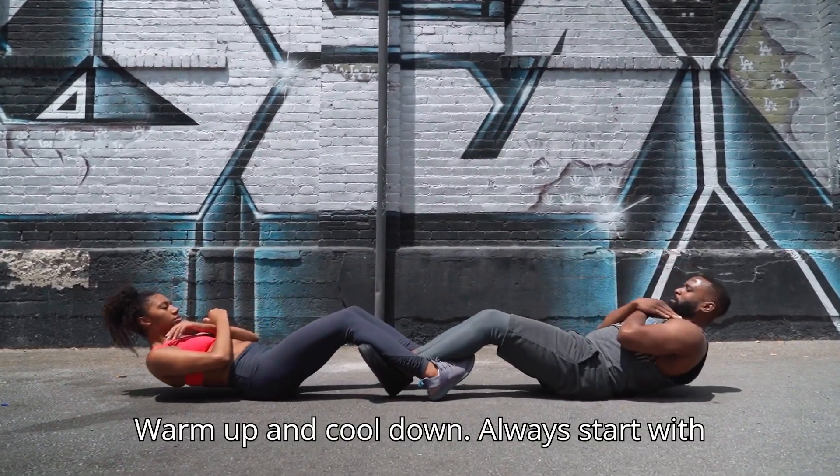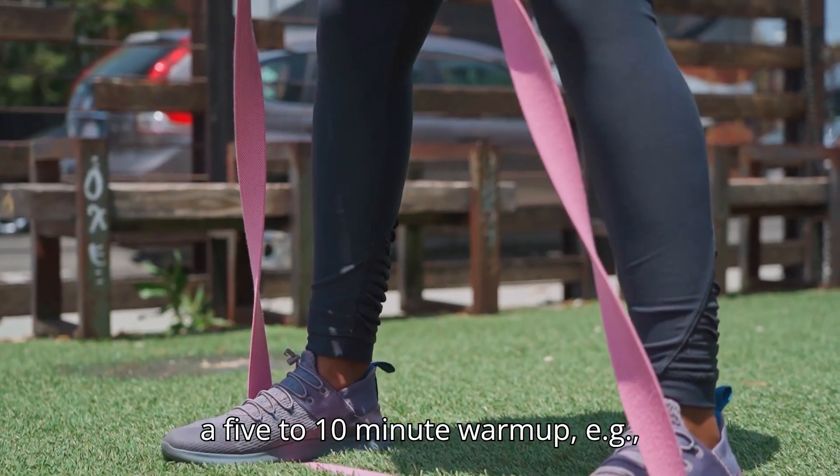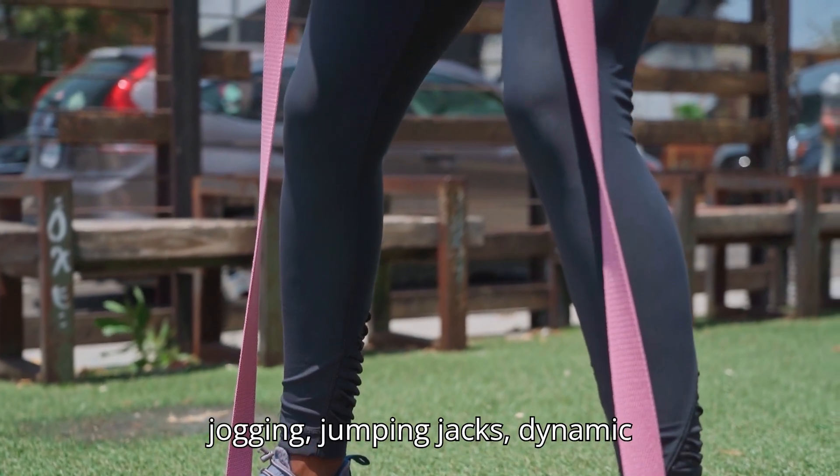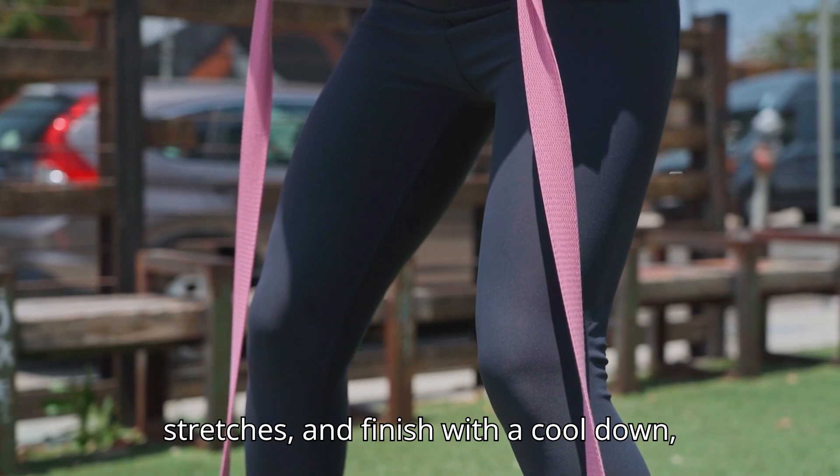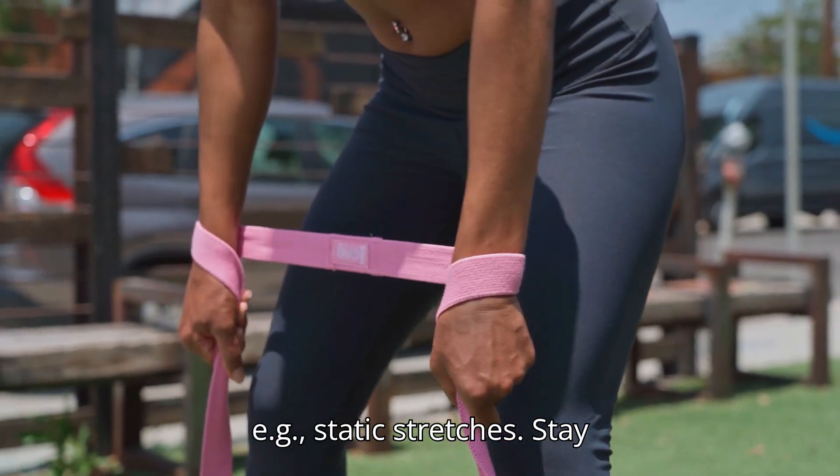Tips for Success. Warm-up and cool down: Always start with a 5–10 minute warm-up, e.g. jogging, jumping jacks, dynamic stretches, and finish with a cool-down, e.g. static stretches.